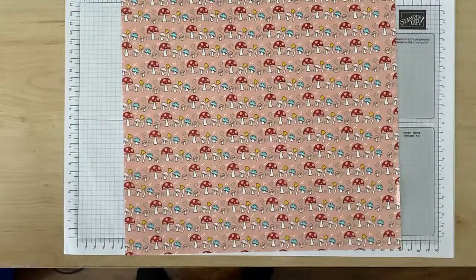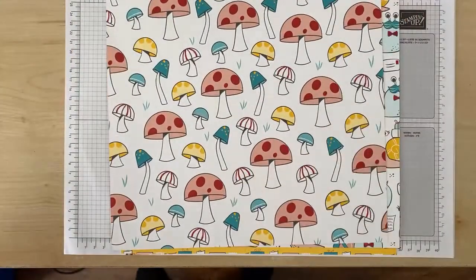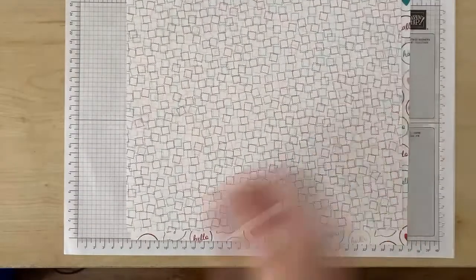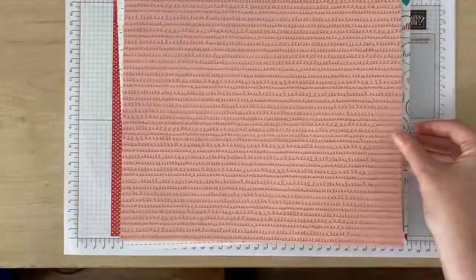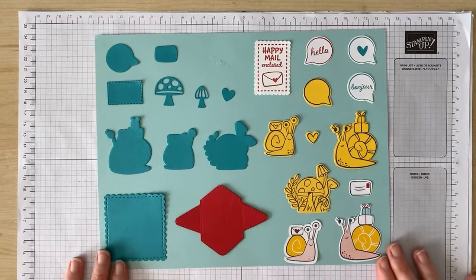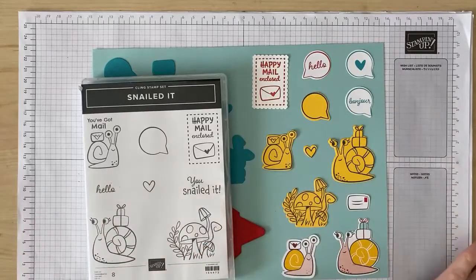First of all, let's look at the super adorable designer series paper. So many of the designs from the paper can be cut out with the Snail Dies. As you can see on my little display board, these elements right here were all cut out from the designer series paper. The dies of course also coordinate with the Snail Dies stamp set.